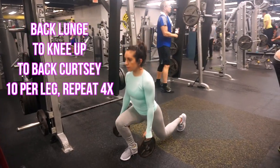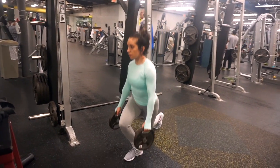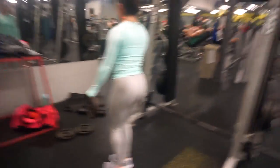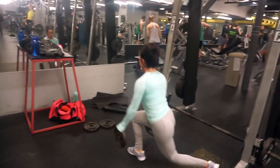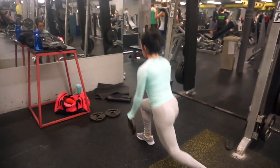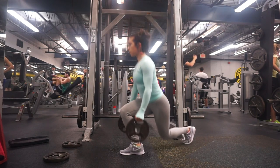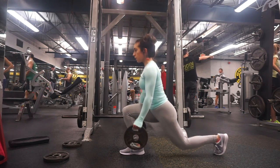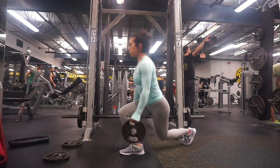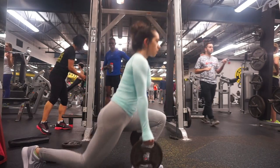For the next exercise, grab two five or ten pound plates depending on how much you can hold. You're going to go into a back lunge, kick your leg up towards your chest, and go directly into a back curtsy. The weights will help you maintain your balance while also giving you a challenge. After you kick your leg up towards your chest you can bring your foot slightly down for a pause before going into your back leg. Make sure your knee stays 90 degrees parallel to the ground to avoid putting pain and pressure on your knee. Do this 10 times per leg for a total of 20, and repeat four times.